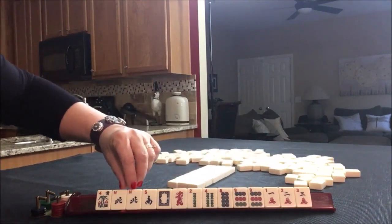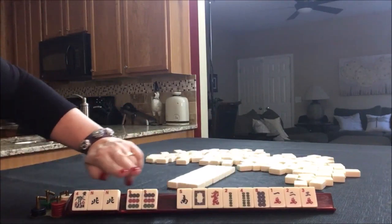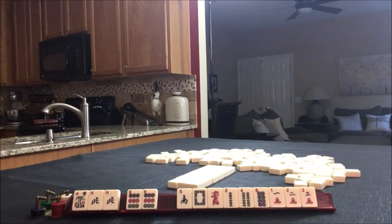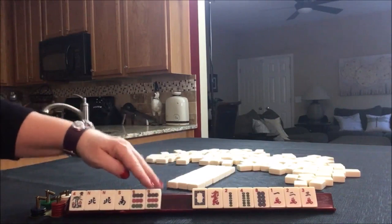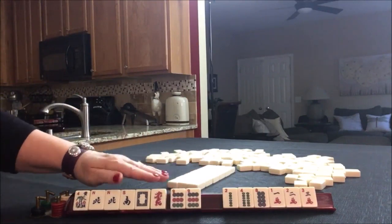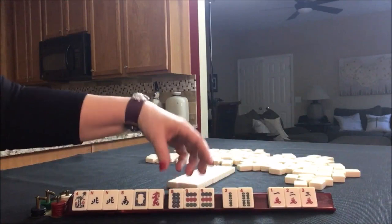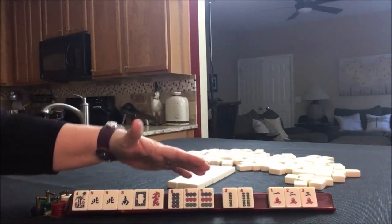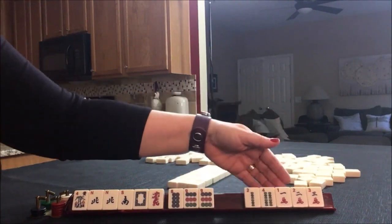American Mahjong is a game of multiples. Here we have a pair of Norths and a pair of Nines — I think we should build around them. There's only one hand that uses a pair of Norths with a pair of Nines, and that would be in the Winds and Dragons category, third hand down: North and South with Nines. We could consider that, but I want options, so I'm going to keep the dragons. If we're going to play Winds and Dragons, I want to keep all the tiles for that category. I'll keep the Eight for a consecutive run option. Build around the multiples, gather tiles that support them, and that will reveal tiles for passing.